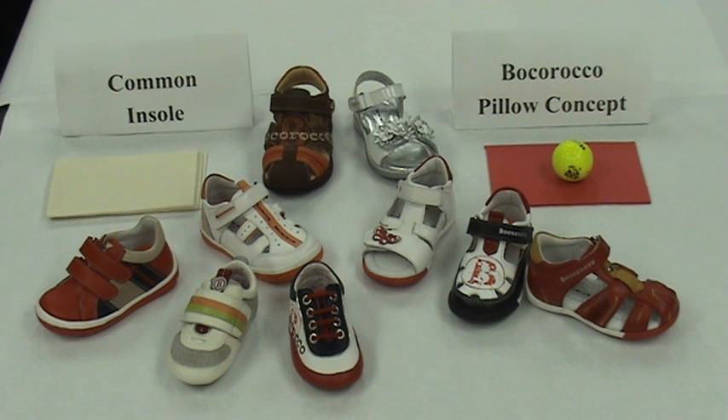A child's foot can benefit greatly from the Bocoroco Pillow Concept insole. Benefits can include diminishing or eliminating pain caused by footwear by relieving the pressure that results with each step of a child's foot, and an overall more comfortable footwear experience for little feet. According to Bocoroco, some studies have even linked the impact on children's feet to their ability to focus and general brain function.